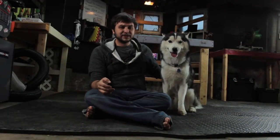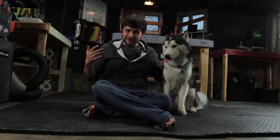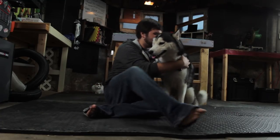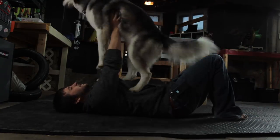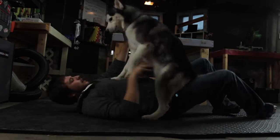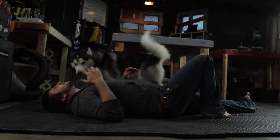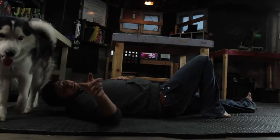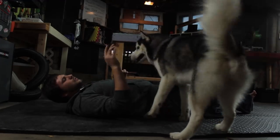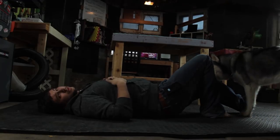The last thing 5-Minute Crafts suggested is that I do workouts with Chaska here. I know this is going to be a bad idea, but let's try it anyways. Ready, buddy? I am so sorry for this. So, let this be a lesson. Thank you, Chaska. Five-Minute Crafts — terrible YouTube channel. Don't take any of their ideas for anything to do with your animals, because they're truly awful.